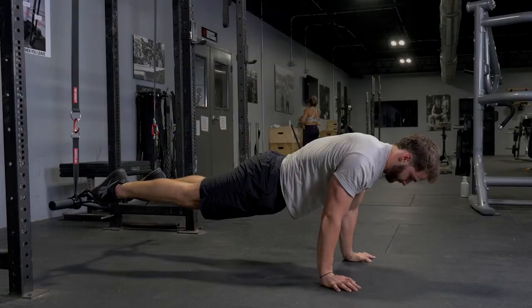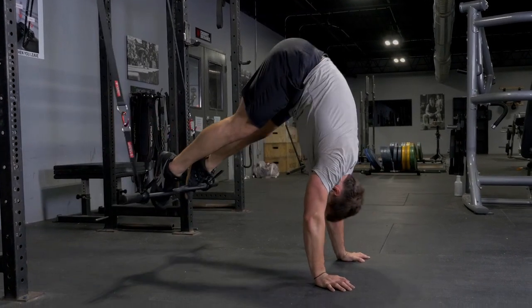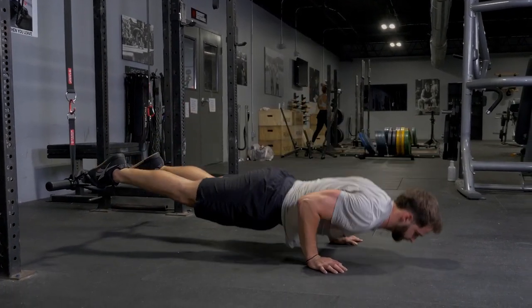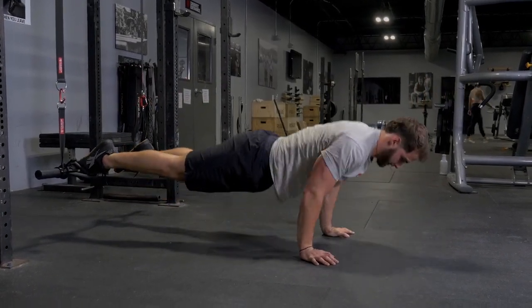Pike your hips up towards the ceiling, then lower back down in a controlled fashion. Then lower your body down and touch your chest to the floor with a push-up, and push yourself back up to the original position.